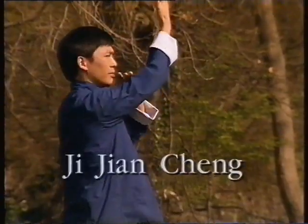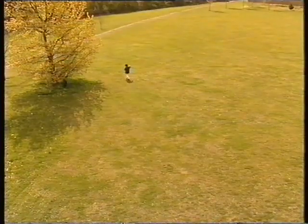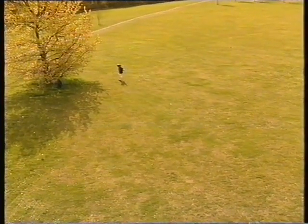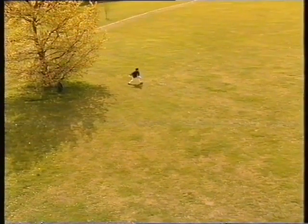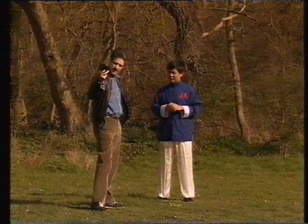It is presented by Jijan Cheng, an expert who has studied since the age of 12. He is assisted by Alan Ellerton, who also acted as translator from Chinese into English.